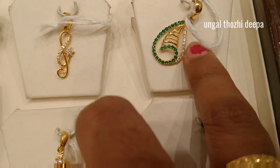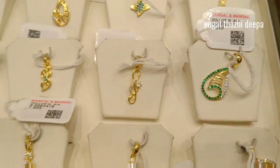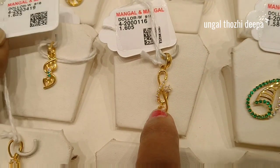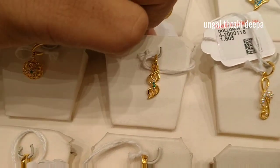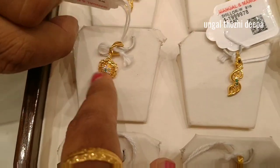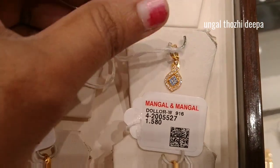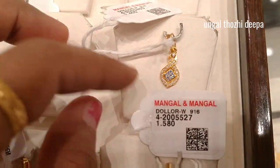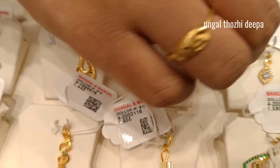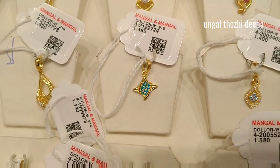If you look at this, 1 gram 625mg, you can see it in 1 gram 550mg. This is a green with white stones, so you can see it in 1 gram 625mg. You can see it in 1 gram 625mg.